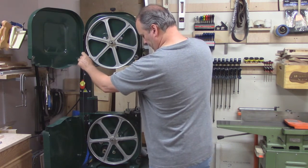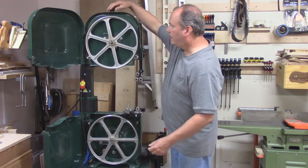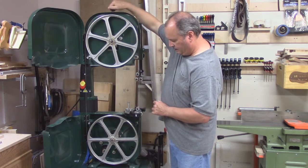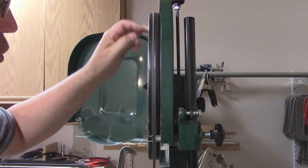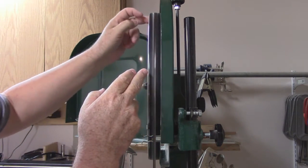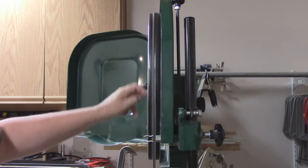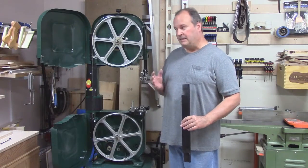Then simply place the blade on the lower pulley and set it on the top. What I do next is give it some tension, straightening the blade up, making sure it doesn't get hooked on the bearings. It doesn't have to be too tight right away, just to get it started. Next, I'm going to turn the top pulley and watch that the blade is riding right in the center. There is a knob on the back that you can adjust, and it will either move the blade forward or backwards. Keep turning the wheel and adjust it until the blade is running in the center.